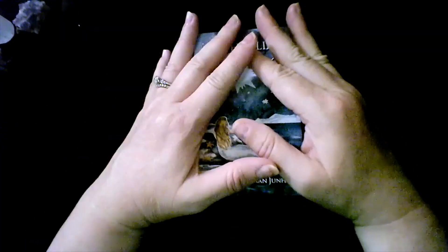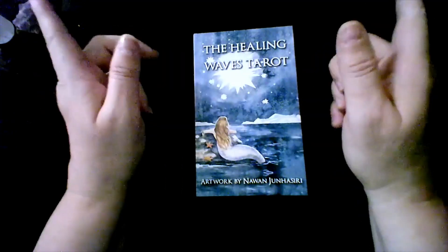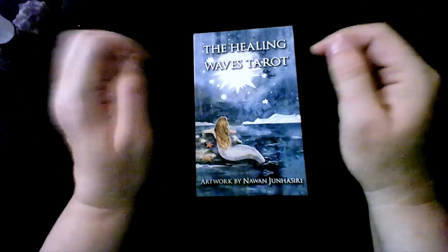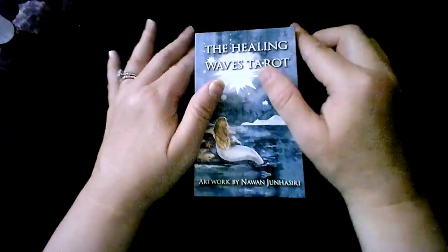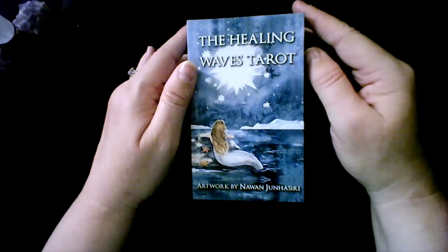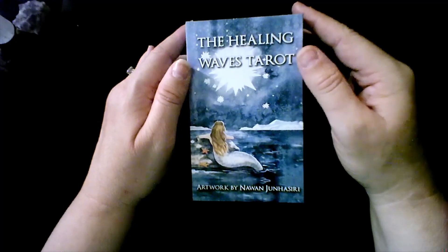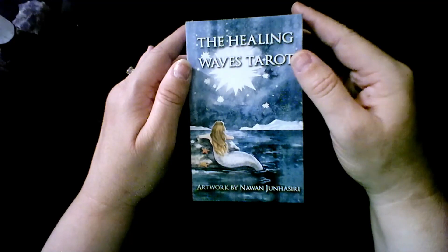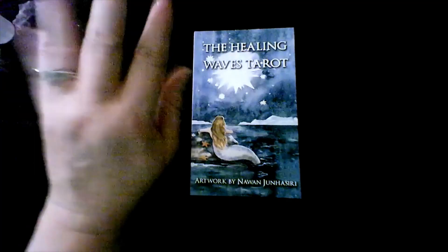So those are my nine decks for the month of July. Let me know in the comments below if you have any of these decks and what your experiences are with them. Do you choose a couple of decks to focus on each month? If so, which decks will you be using in July? Until next time, stay blessed and stay beautiful. Bye.